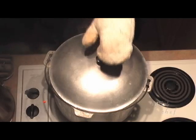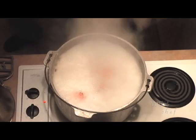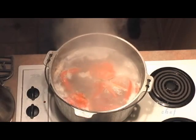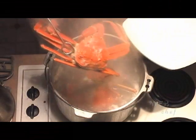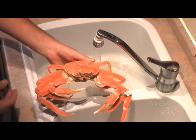The crabs are cooked now and we're going to get them out of the pot and get them under some cold water. Wow, these look delicious — I'm looking forward to cracking into these. I'm going to get these under some cold water and show you how to prepare them for your meal. A beautiful bright orange cooked crab.